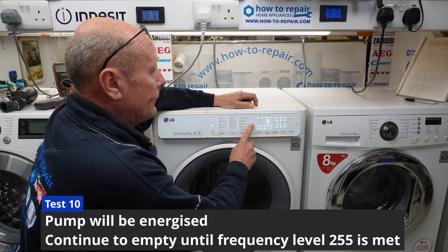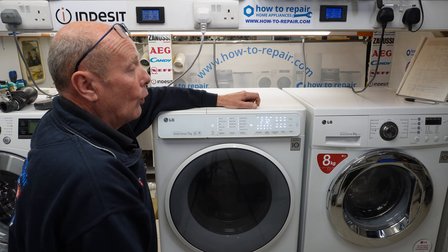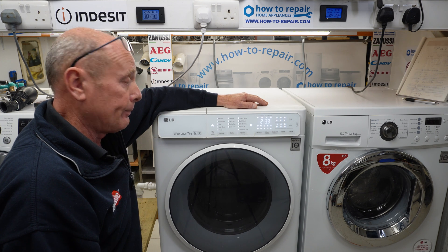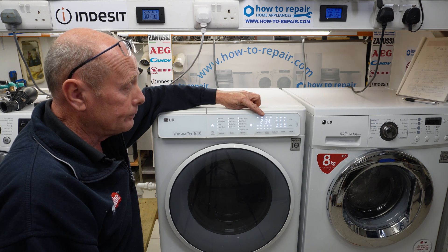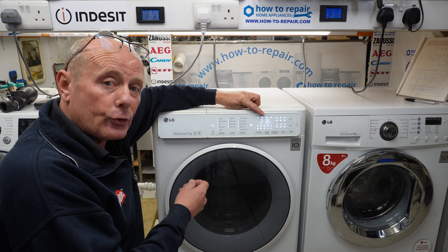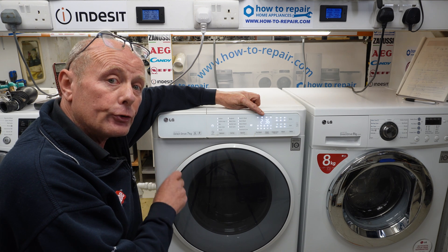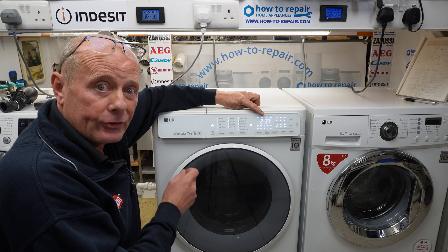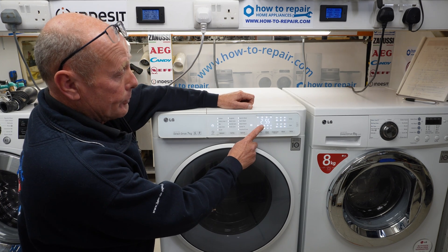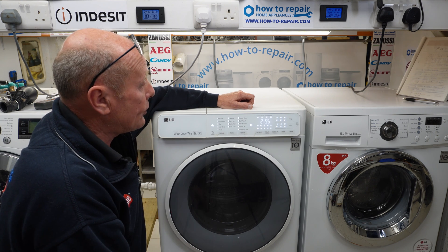Then step 10 is just emptying the machine. This will continue emptying from 232 all the way down to the original status, which was 255, and you can see it rising now as the water empties. This is what the pressure switch uses to tell the program what level of water the machine is at — this is how they're able to do such accurate washes, saving water and making the machine very economic to run. As you can see now, the machine has reached 255, and you can hear that the pump is cavitating — that means there's no water in the machine and it's finished emptying.